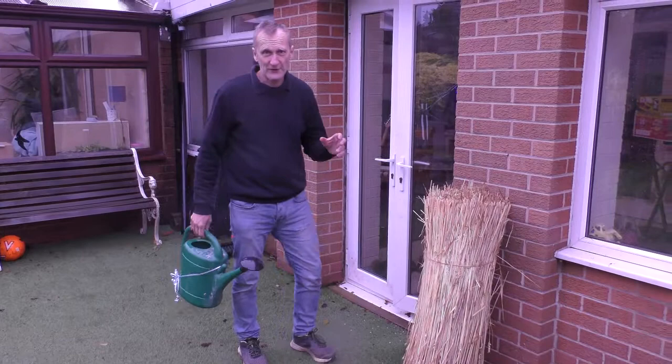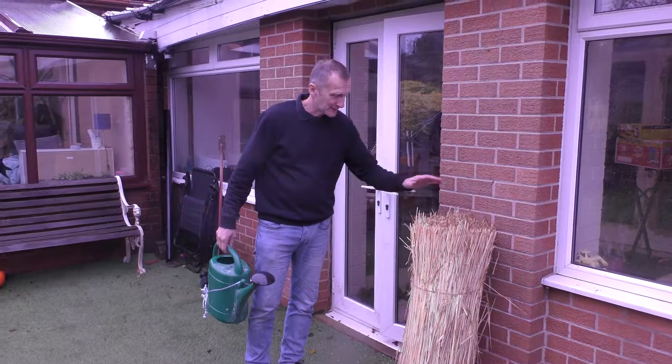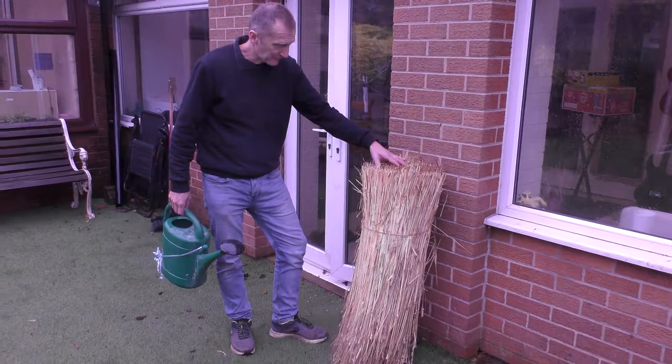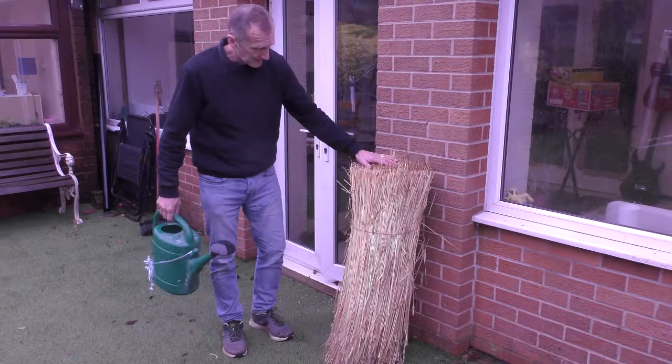So what we're going to do today is some thatching. We're going to thatch that little miniature roof that I put together a little while ago. I've got my thatch and this is a nice wheat called Maris Wigeon, a nice long straw. Normally that's sown in October and then harvested in July, so you get this nice long length on it.